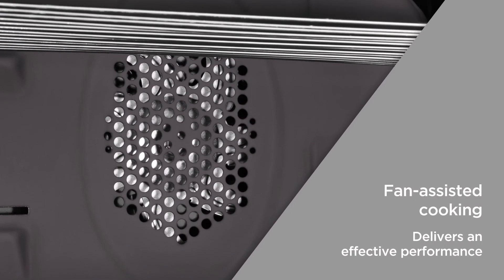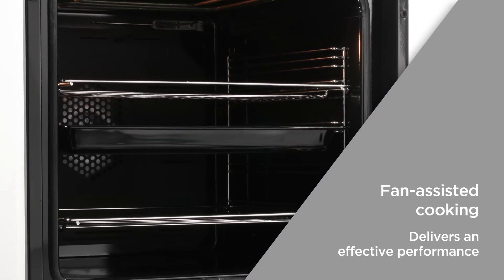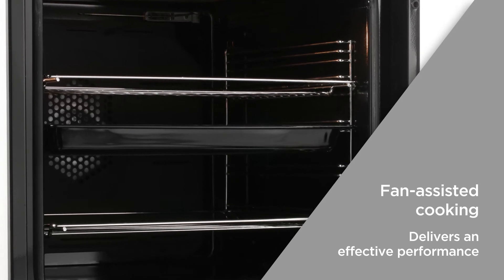Fan-assisted cooking is faster and distributes heat more evenly, with upper and lower heating elements that deliver an effective performance, perfect for baking or roasting delicious dishes.